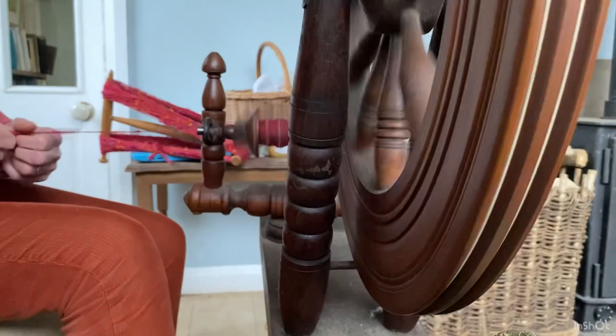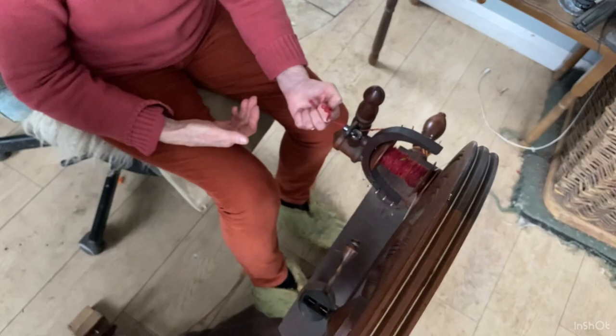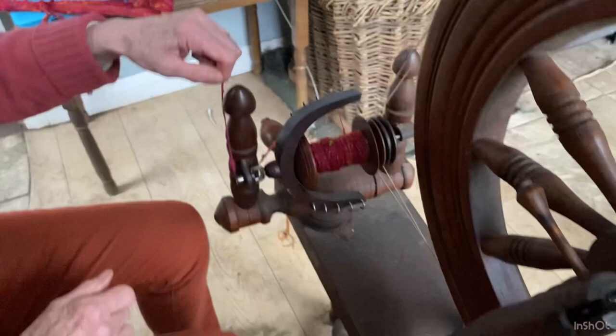We keep spinning until we get a full 50 grams onto the bobbin, then we change the bobbins and spin the wheel in the opposite direction. That takes some of the twist out. At the moment we've got a little bit of overspun yarn — when I relax it you'll see it twisting back onto itself. Spinning in the opposite direction takes that twist out and gives you what's called a balanced yarn.